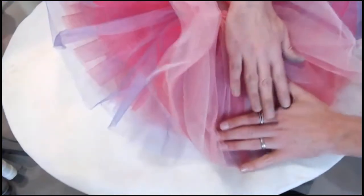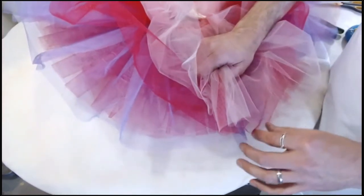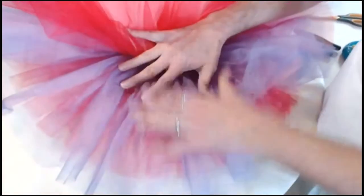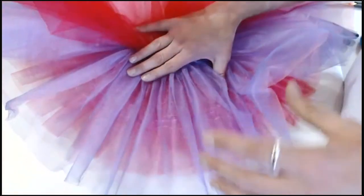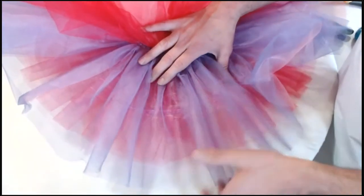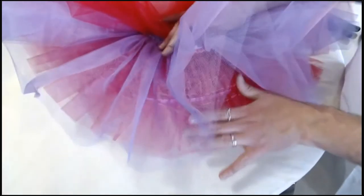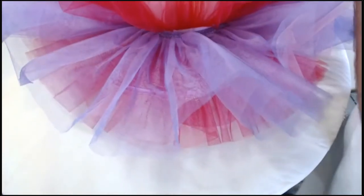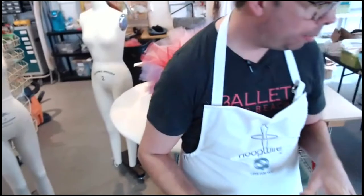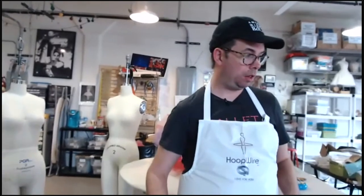Just that quick dip in the Rit Pro line — and then once we lay our other layers down onto there, even two layers, it starts to go away. Once we put the top net layer and our tulle layers on there it completely disappears. Your hoop can go higher in the tutu if you've got a beaded lace or top plate covering it. It should go a little lower than the middle — or at the middle — if it's just going to be raw net.